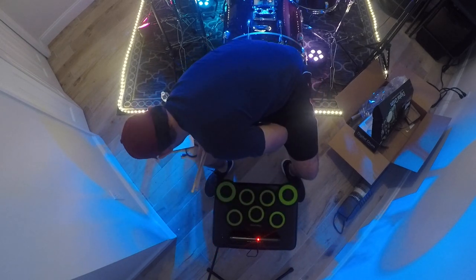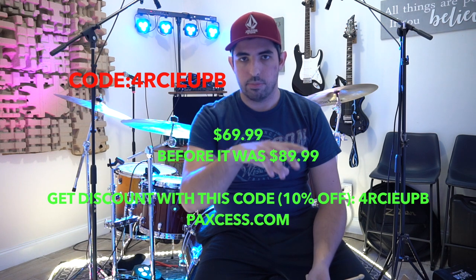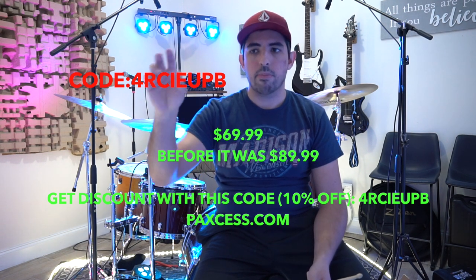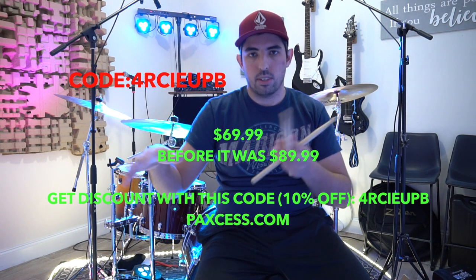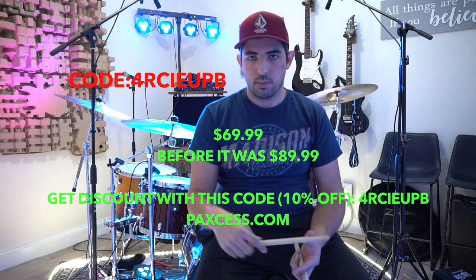Hey guys, thank you so much for watching this review. I know it was a little bit long — I'm sorry, but I hope you enjoyed it. If you want to see more reviews like this, please let me know in the comment section below. If you're interested in this e-kit for beginners, or just want that extra sound, go to paxcess.com, find the green e-kit, put the code in — it's in the description — and follow the instructions to get a discount. It won't be $69 — it'll be cheaper. Thank you so much, have a great day, and I'll see you guys on the next video. Bye!